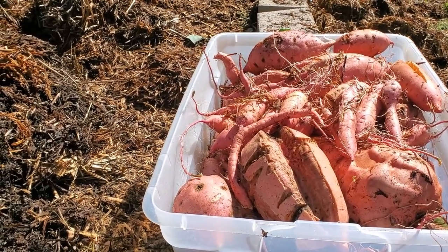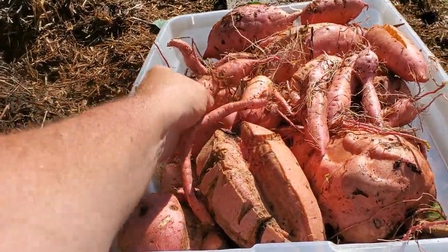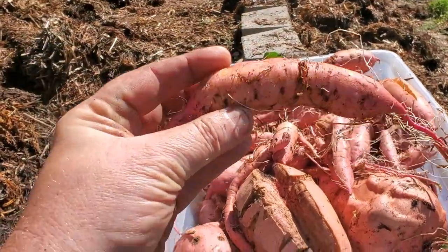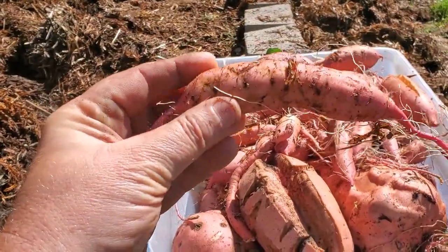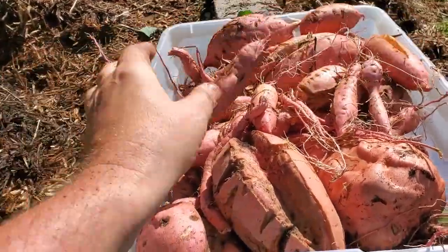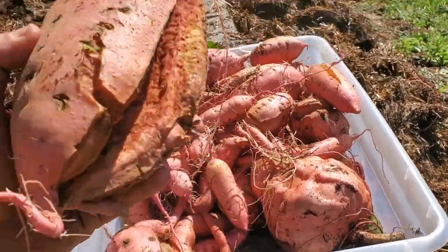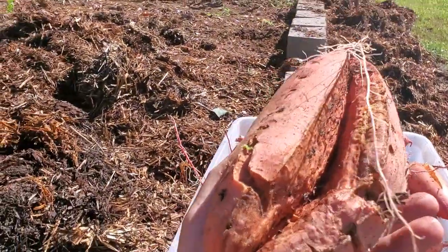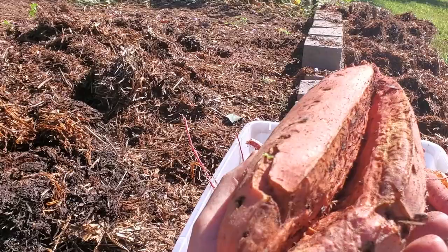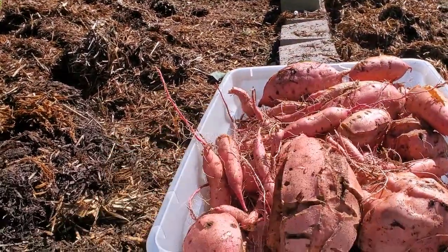There is a little bit of bug damage, nothing to worry about. A lot of sweet potatoes like this one — I don't want to say fingerlings, but there are numerous ones of that size, which are fine. And then of course you get these behemoths here. Like I said, it's split and it's dirty — we'll boil it up, clean it, get the skin off, and salvage what we can.